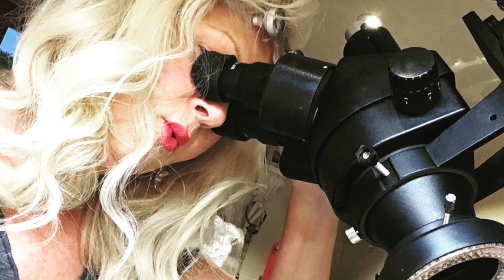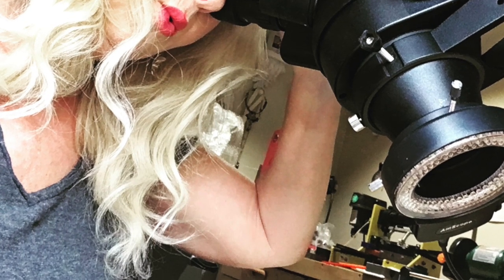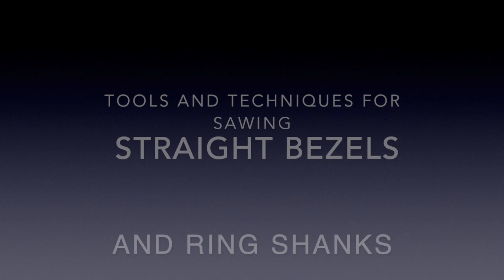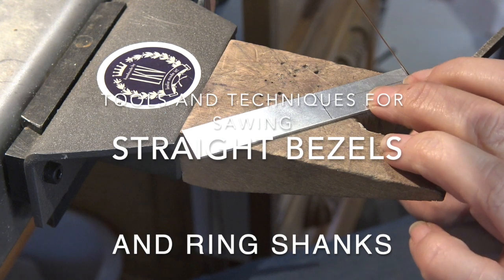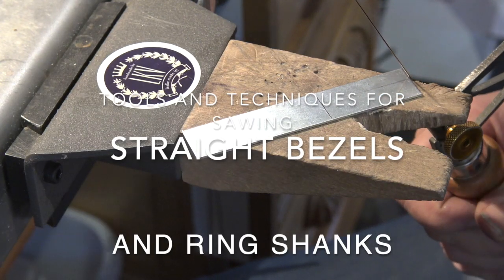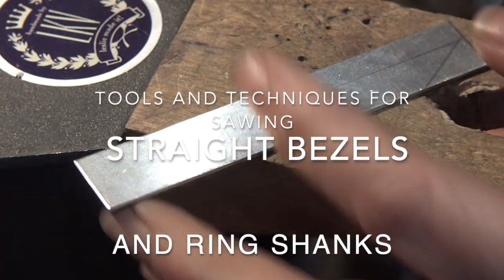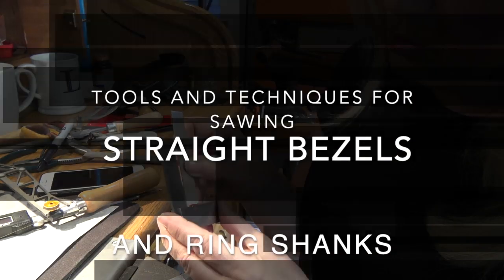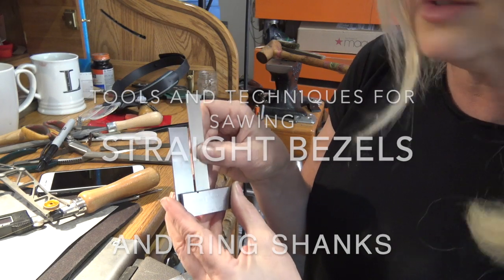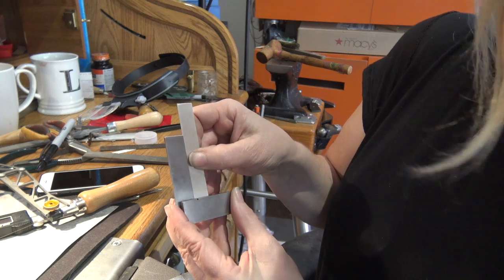Hi, I'm Leslie Cale Villarreal and I am a metalsmith instructor who teaches online classes. Today I'm going to share this video with tools and techniques for sawing straight bezels and ring shanks. I know a lot of people struggle with sawing straight, so I'm going to teach you some techniques I use and just a few tools that are not very expensive that will help you be more successful.